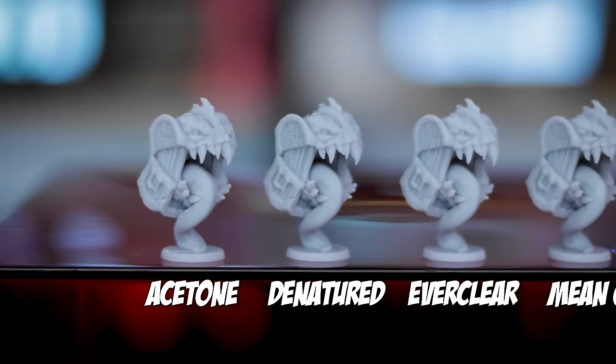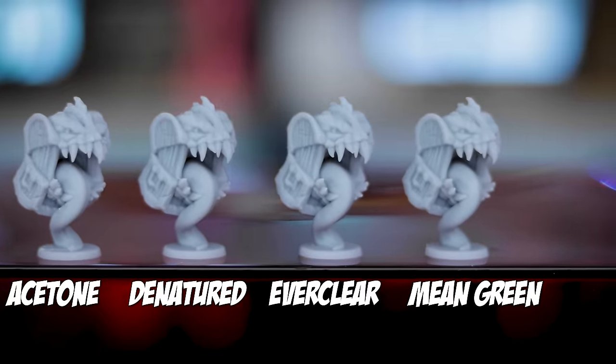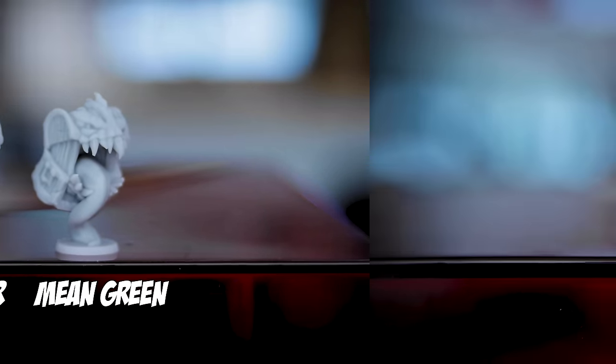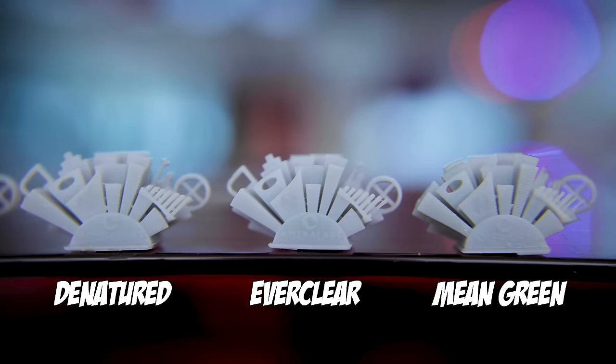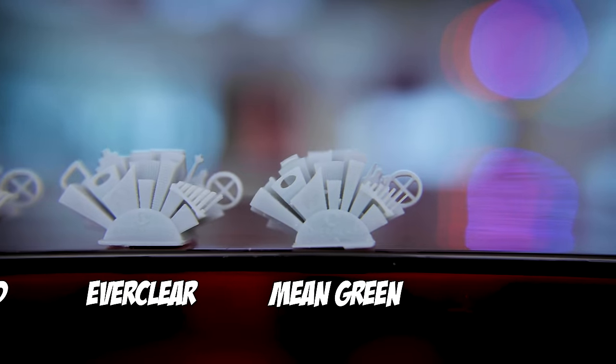So I'm going to take this experiment one step further and combine the Mean Green solution with denatured alcohol. Denatured alcohol was easily my favorite result — really super clean — and I can get a one-gallon container for $18. But Mean Green can go directly in my large ultrasonic cleaner, which is great for really big resin 3D prints. So the plan is to run the print through the ultrasonic cleaner with Mean Green, then take some denatured alcohol and clean it off further — either by hand or using a spray bottle — and see how that combination works out.